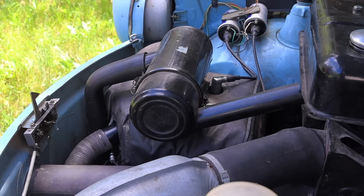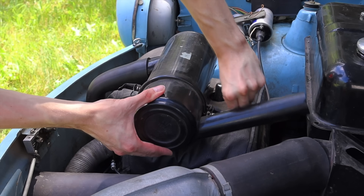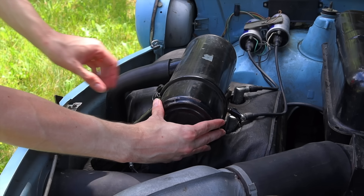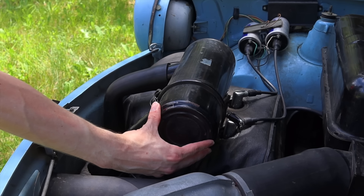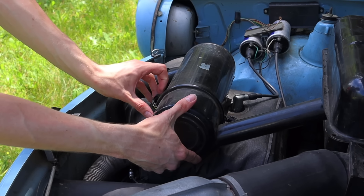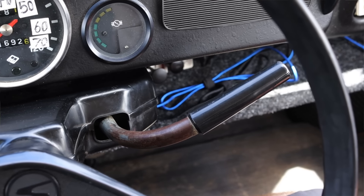Something interesting about the Trabant's air filter: there's actually a summer and a winter position. A lot of people don't know this. In the winter you set the intake forward so it sucks up the hot air coming off the exhaust and carburetor, which warms it up faster and helps it run better. In the summer you turn it the other way so it gets cooler air.